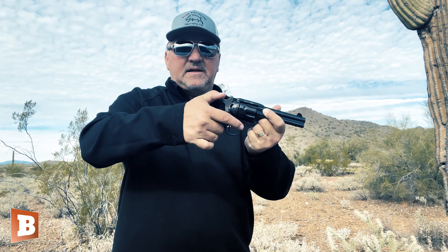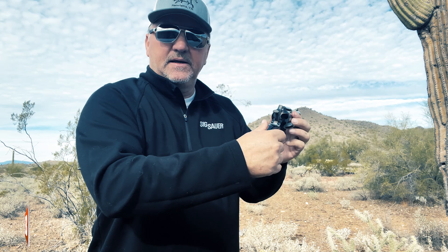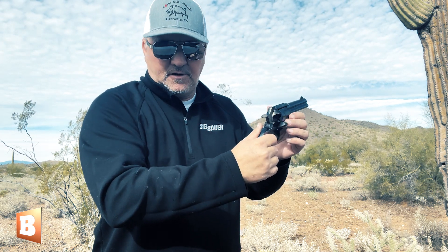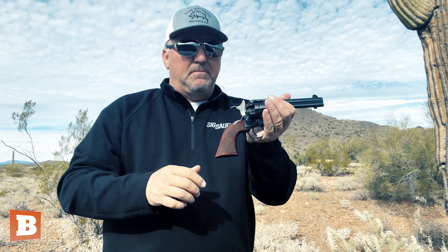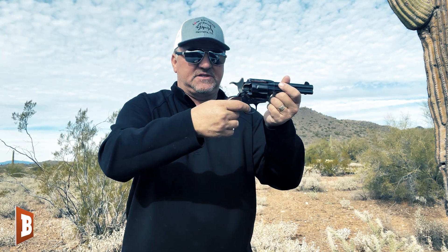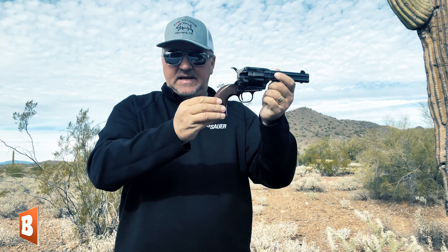You can also do a mid-cock with a single-action. You see that? It's barely back, and what that does is it lets me spin the cylinder and take out empty shell casings. So I can load and unload with the hammer in the halfway position, but you can't even pull the trigger and release the hammer from the halfway position. You have to bring it all the way back, then pull the trigger, then gently let the hammer down.